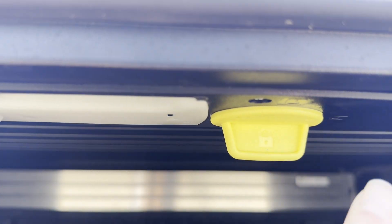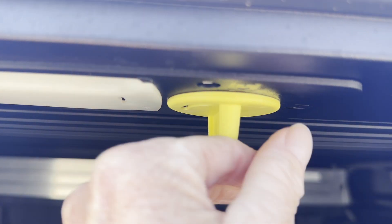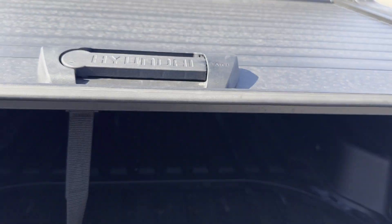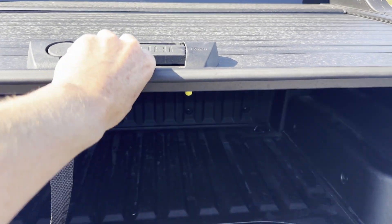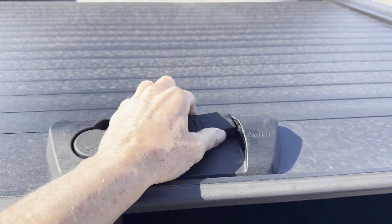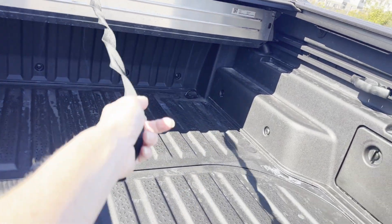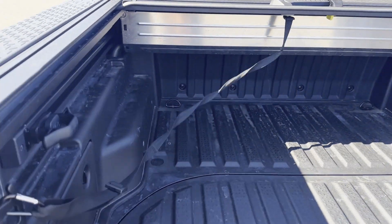The tunnel cover is lockable — here's the lock. It can be unlocked or locked with a button. If I want it to open halfway, I close the latch and it opens halfway. If I want it to open all the way, I let it go with the latch fully open.